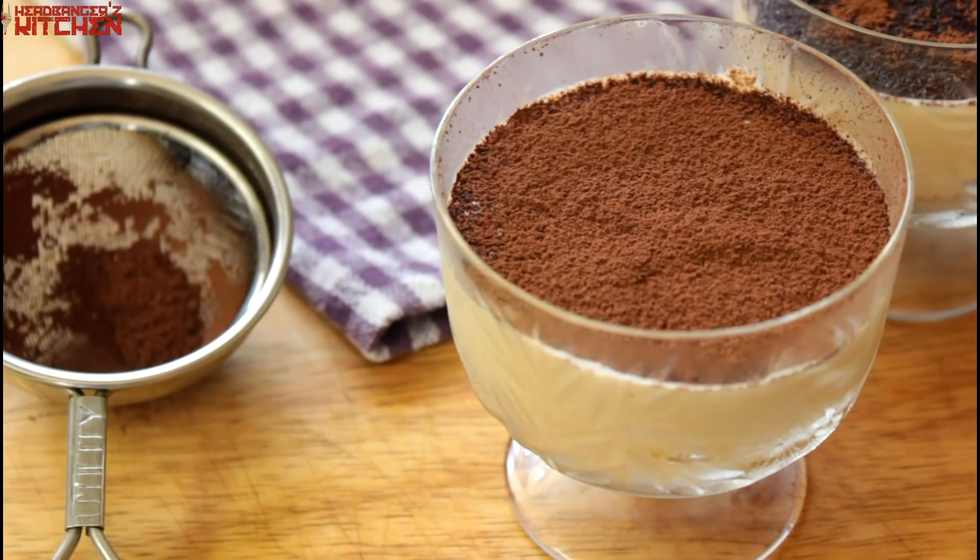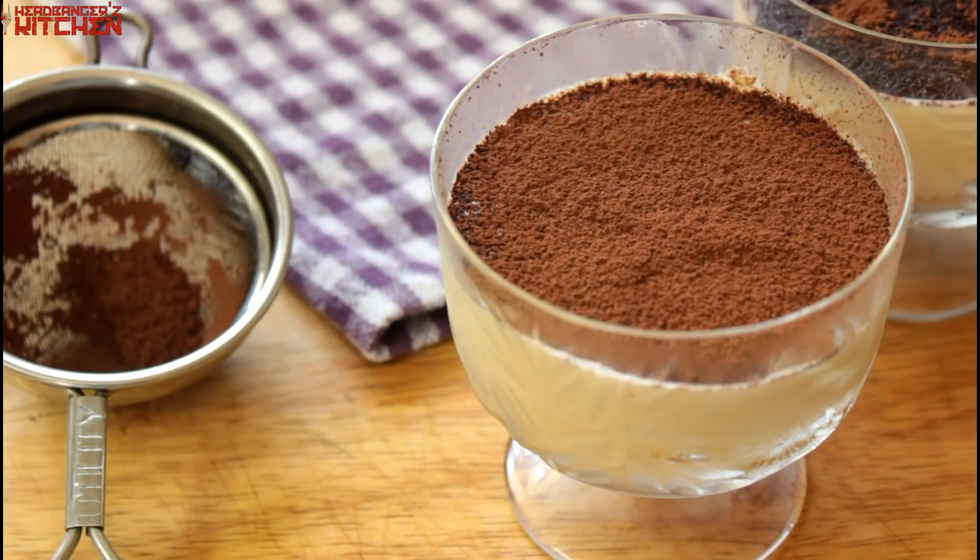Recently I showed you guys how to make some mascarpone cheese at home and we're going to use that in today's recipe. We're going to be making a keto tiramisu — the dessert to end all other desserts.